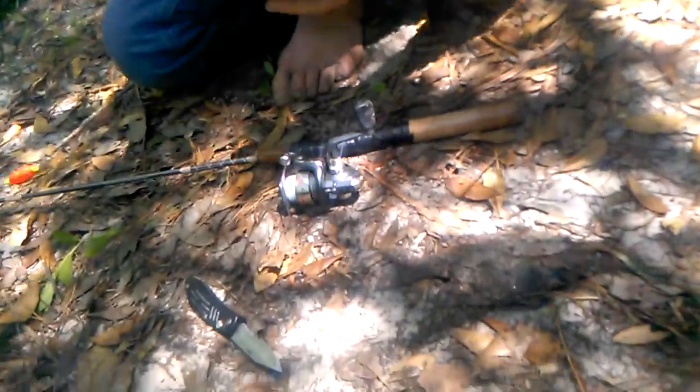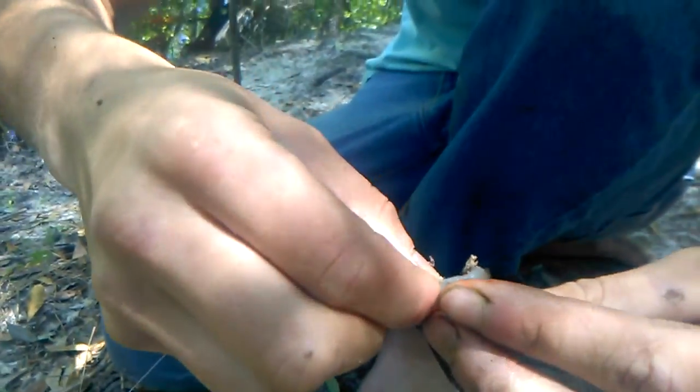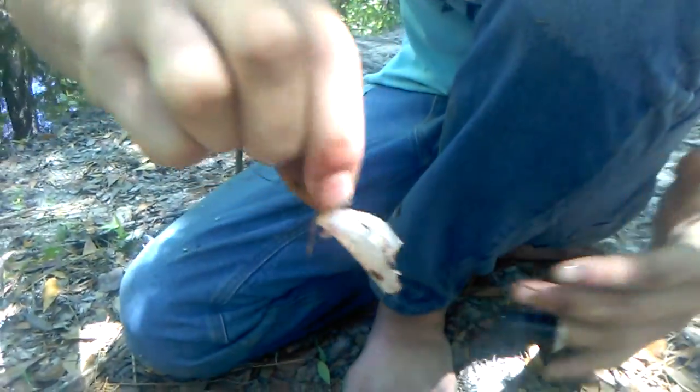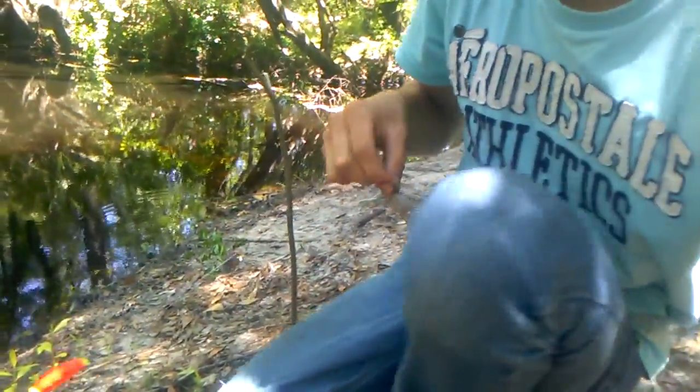Then you got yourself two more pieces. What you do is take your hook, stick it right through here, and stick it back through — like that right there. This hook is very versatile. Like I said, the bobber is about a foot and a half from the hook. You can see the bobber, and he's about to cast it out.